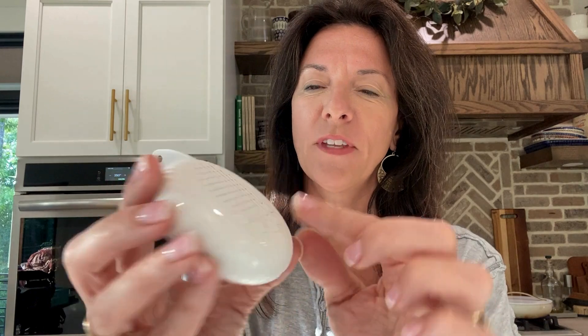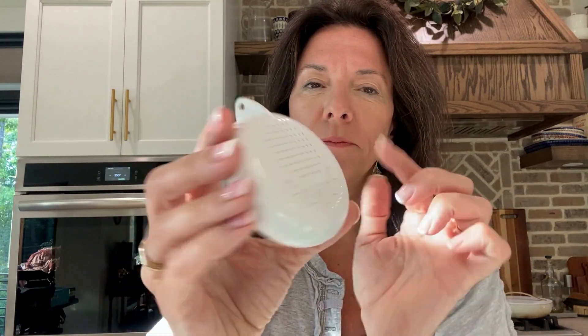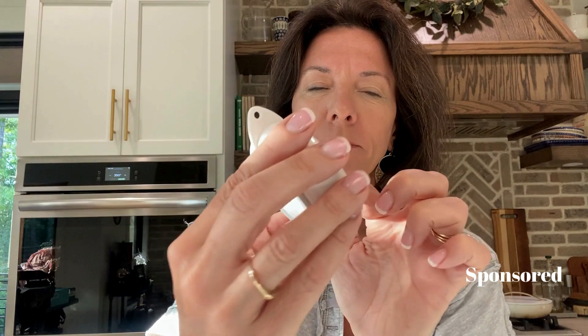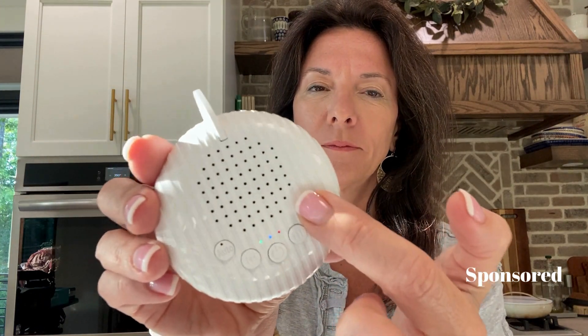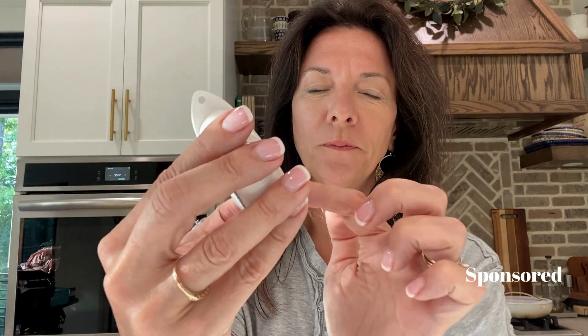I'm going to show you some of the different buttons. That's your volume. Okay, turn it back on.